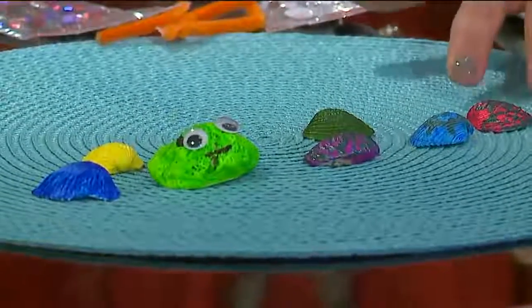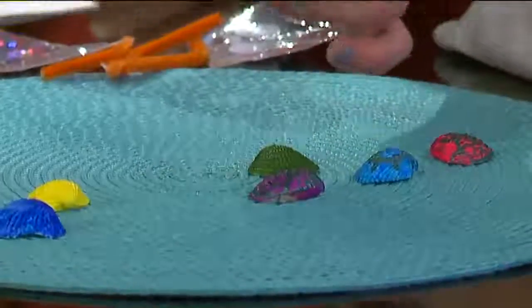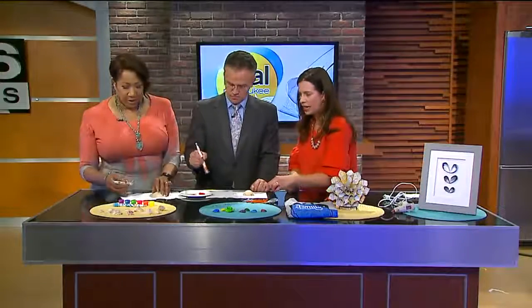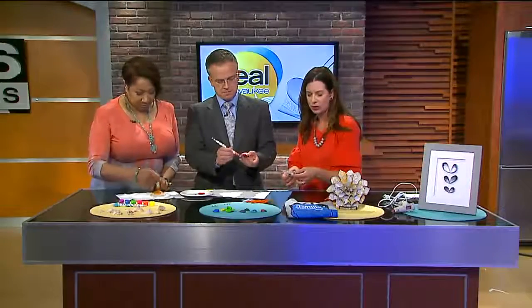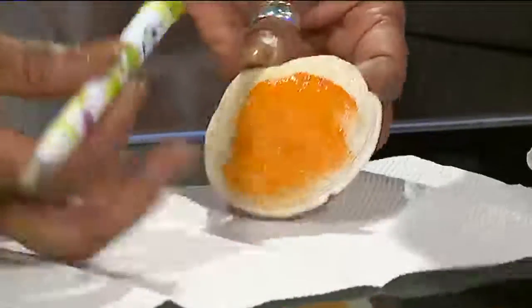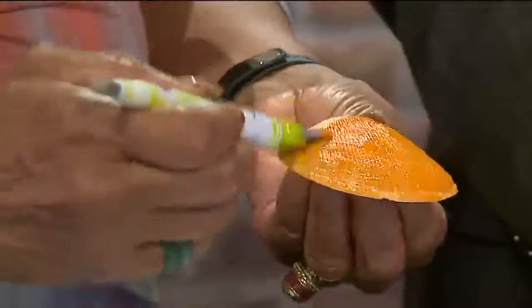Another fun thing that gets that art and creativity out is painting seashells. You can do so many fun different designs. This is a frog made by a 4-year-old — you've got some googly eyes. You can do acrylic paint, all sorts of things. That hot glue gun is key, so you can use that for the googly eyes. You can do some glitter. You know that great book, The Rainbow Fish? You could create that out of seashells.